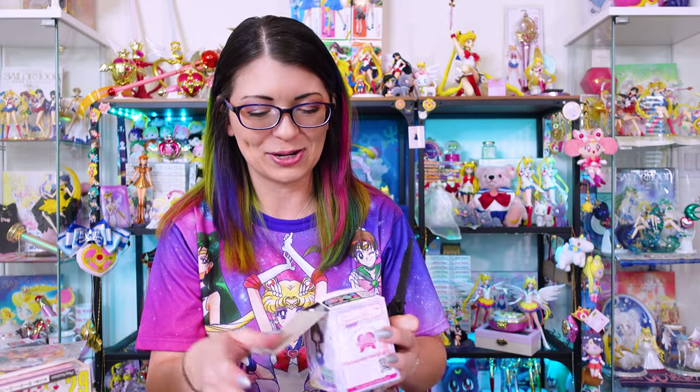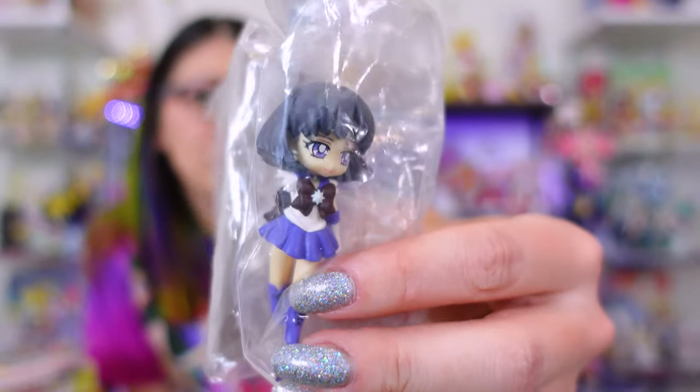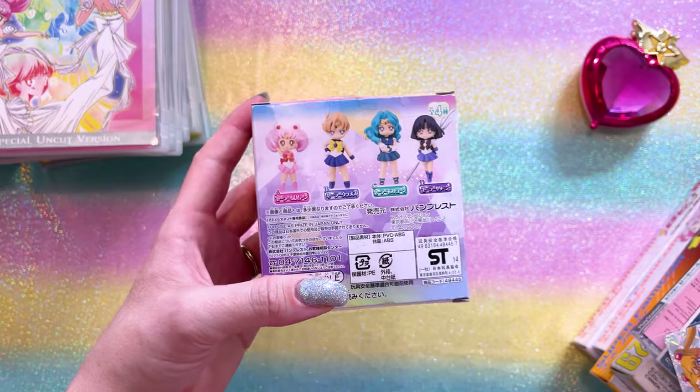When I went to Japan I started snagging up all these cute little Girls Memories items. This one my friend picked up when she went to Japan — it was 2400 yen, a pretty great price. I've seen this thing go for a lot more. I think the art is done really well with these Girls Memories figures. I think this is volume four, which features Uranus, Neptune, Saturn, and Chibiusa.